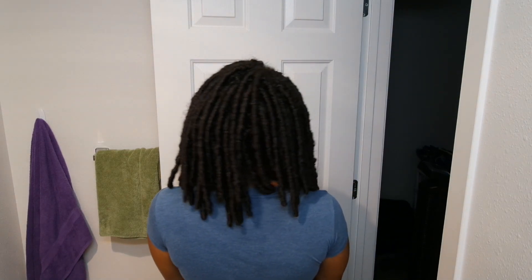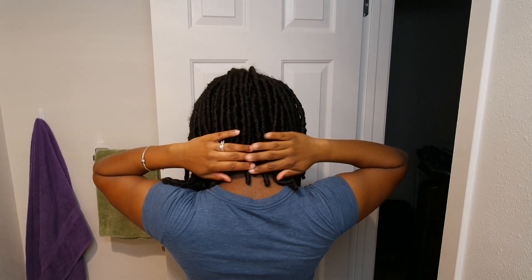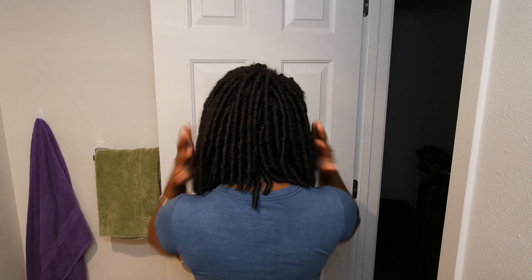For those who care, here's how my hair looks after two and a half weeks of it being installed — still looks good! As you can see, the older the hair gets, the more natural it looks, and I'm just loving it.